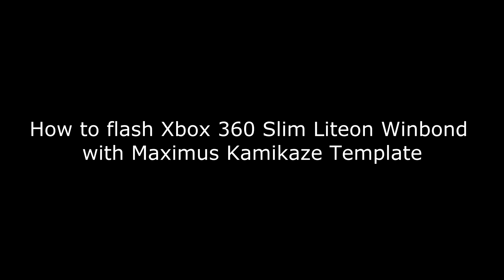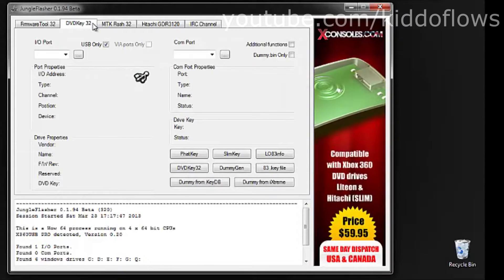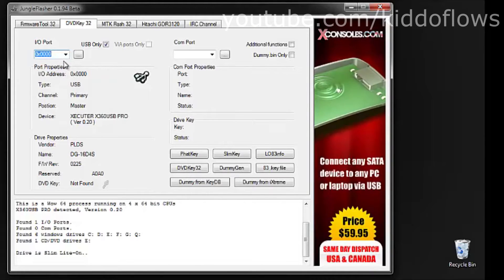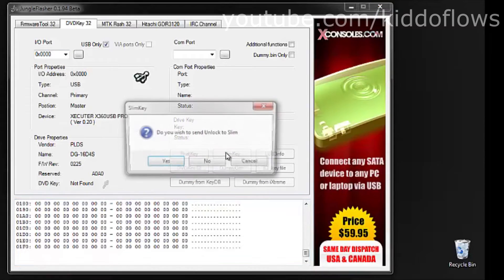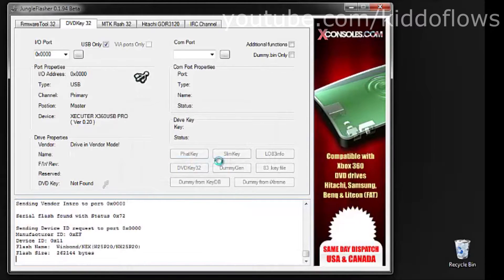How to Flash Xbox 360 Slim Light on Wind Bond with Maximus Kamikaze Template. First, you will need to back up your drive. Go to the DVD Key 32 tab at the top of Jungle Flasher and click Slim Key. You will get a pop-up asking if you want to send Slim Unlock — select No and let it do its thing.